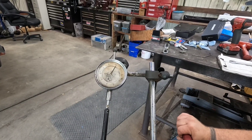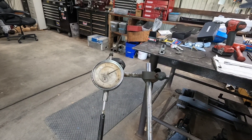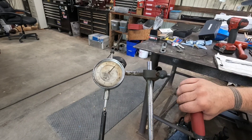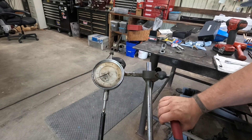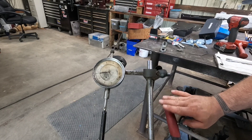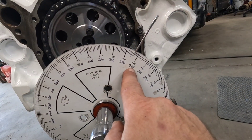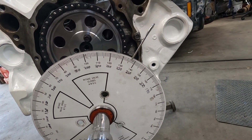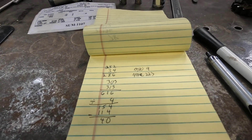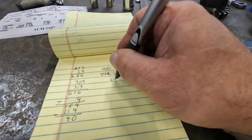Alright, there's max lift — we've already got that written down. Now it's coming down. Now we're closing — this is the last little bit. There's 50 thousandths — and we're at 223 degrees after top dead center. We take 9 plus 223, and that will get our duration at 50 thousandths lift. That comes out to 232 degrees.